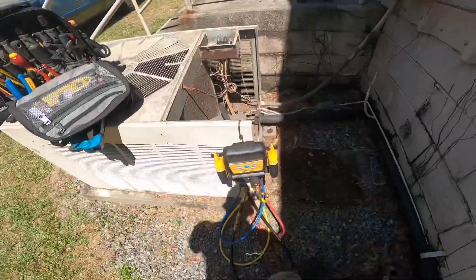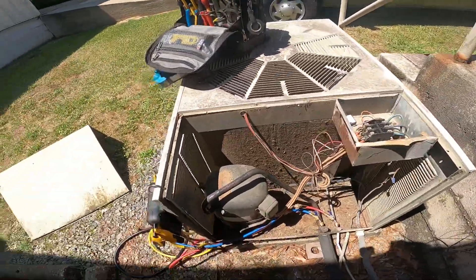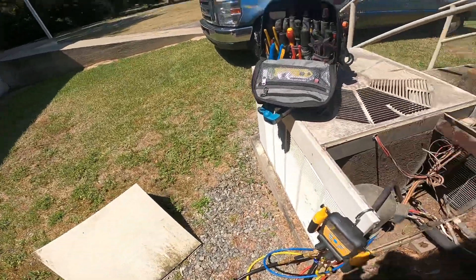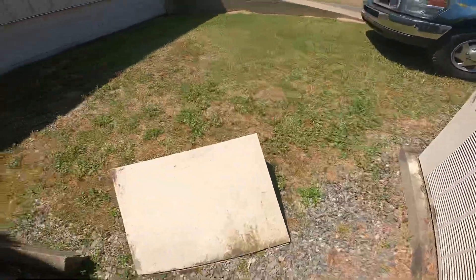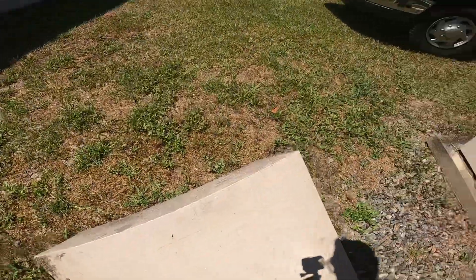We've got a really old replaced R22 system here that's freezing up. That's probably going to need to be replaced. And as you can see, there's no nameplate that we can read.